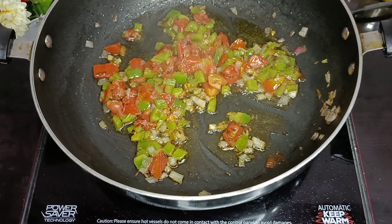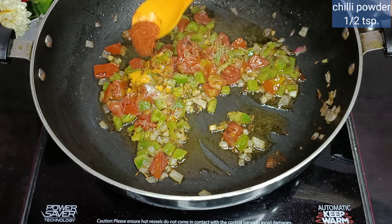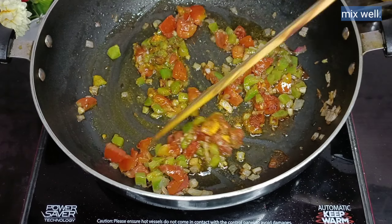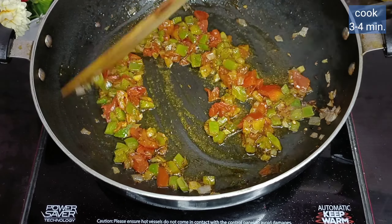After that we will add the masala. I have used 1/3 teaspoon of salt, 1/3 teaspoon of chili powder, and 1/3 teaspoon of hot masala. Then mix it well.